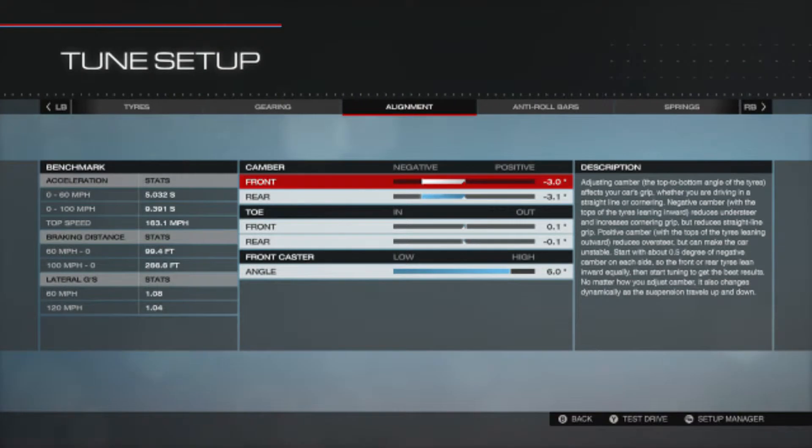For alignment, the front camber is negative 3.0 and the rear is negative 3.1. Toe: front is 0.1 and rear is negative 0.1. Caster angle is 6 degrees.